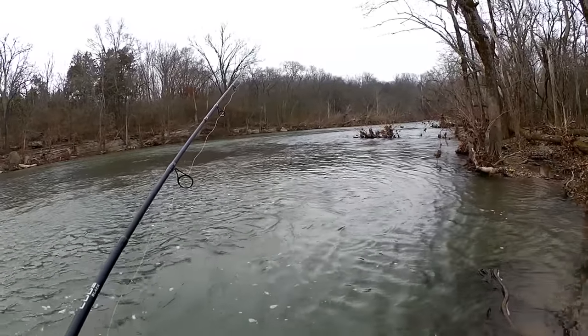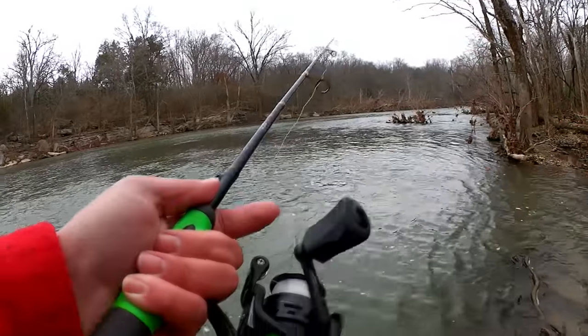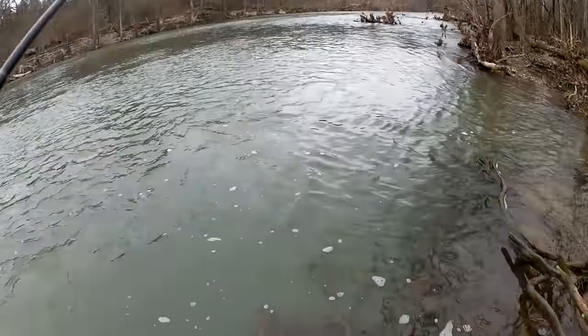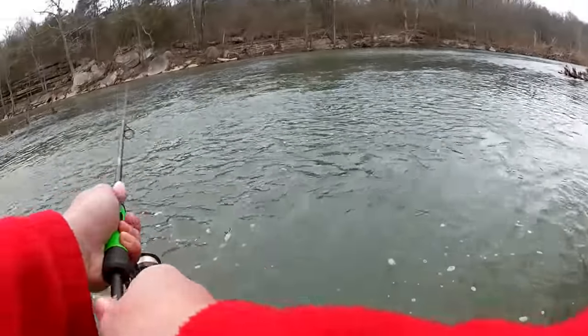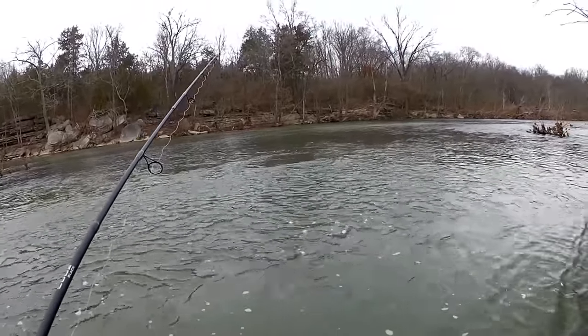I'm just letting it drift down and I'm waiting to feel that tug. I also put my finger on the line right here — sometimes that helps me feel the bite. I'm not casting out very far, maybe 25 feet.